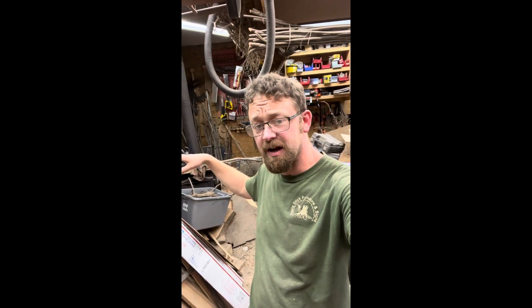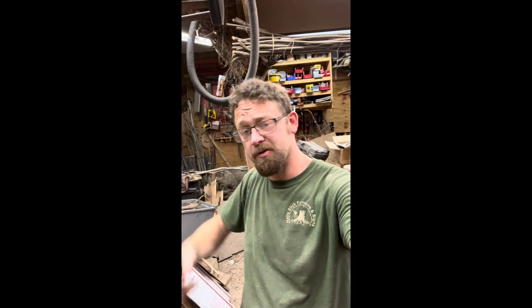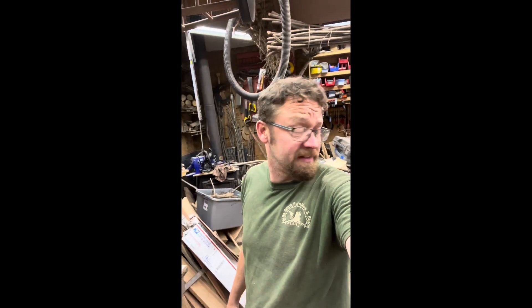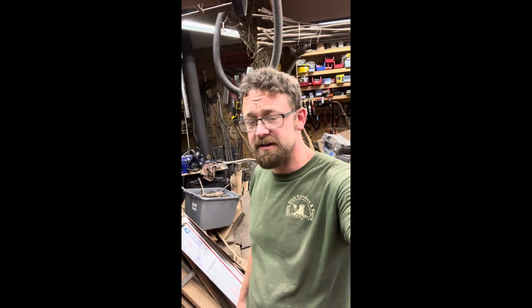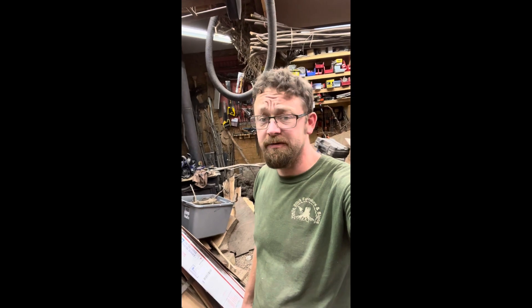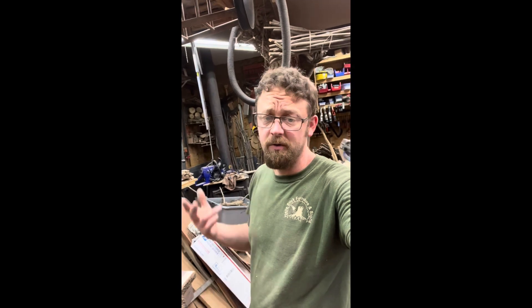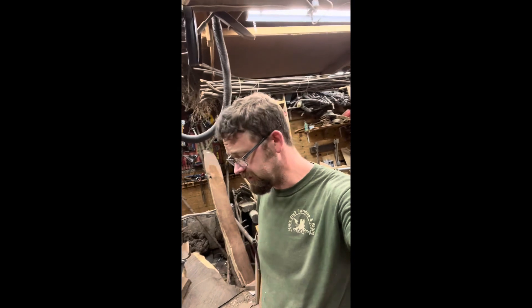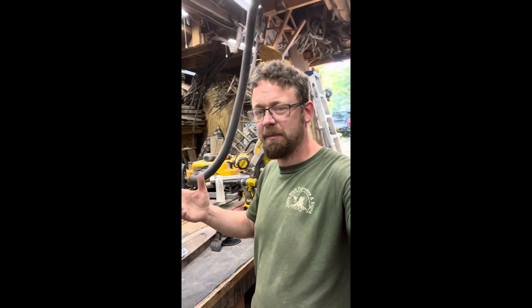Hey everybody, how's it going? I know you're probably expecting a carving video or something related to chainsaws, but I've been out here in this messy shop working like crazy. We also did some college visits with my daughter — we've got a few more of those coming up. This month is going to be furniture builds. I don't know if I'm going to film them — it always seems like I spend a lot of time filming furniture builds and nobody's really into it, so I figured I'd just give you guys quick overview videos of the project when it's done. Maybe we'll touch base in the middle of it. I hope you're all doing good.